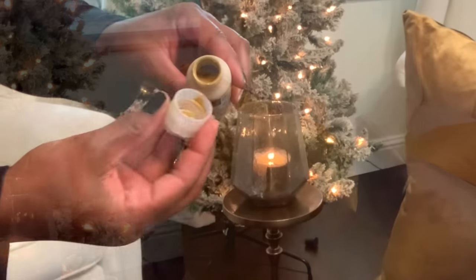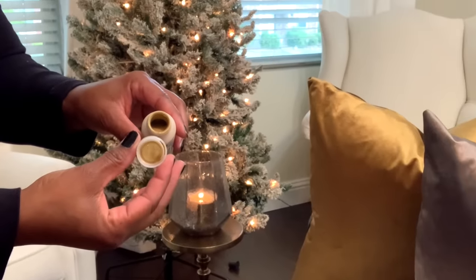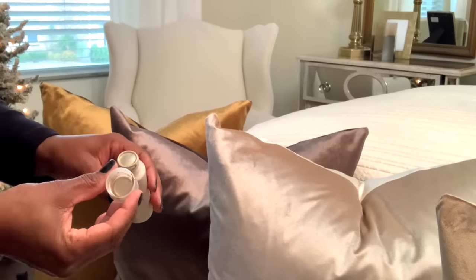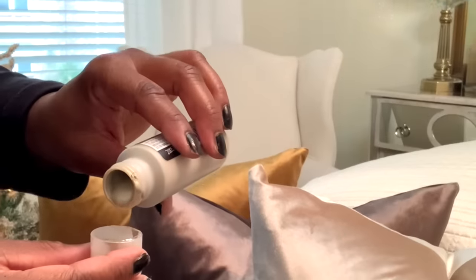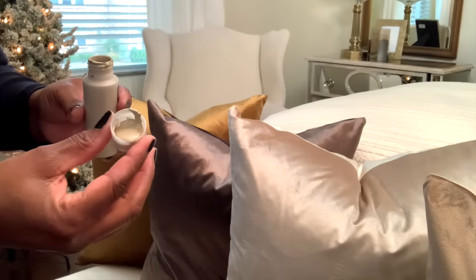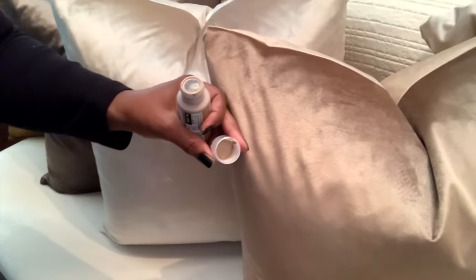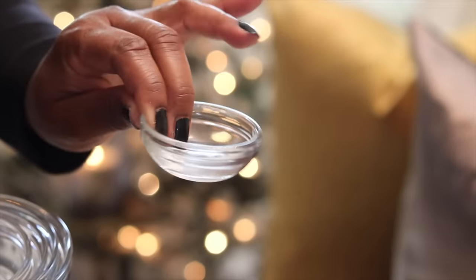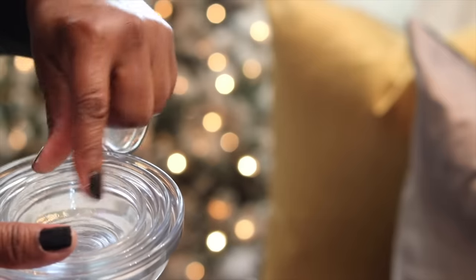I'm using some metallics — you can go to your local craft stores and find different metallic paints to match whatever your pillow covers may be. Of course we're going to need some vessels to put all of your paint inside, and that's why I'm using these glass bowls. We're keeping this affordable, using what we have on hand.